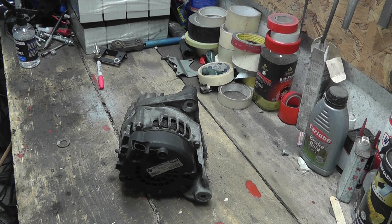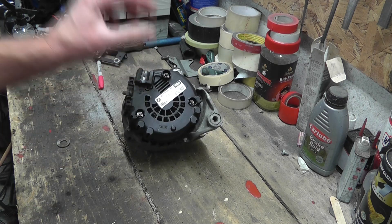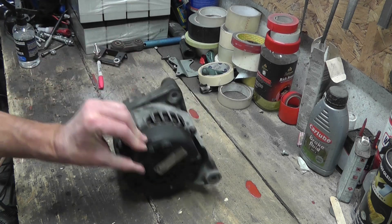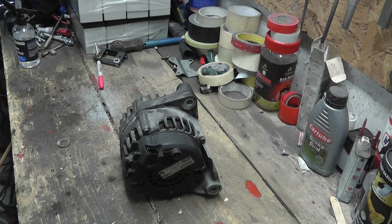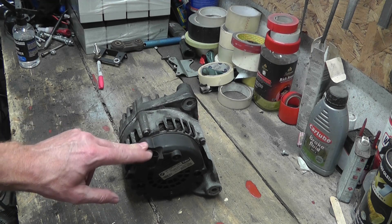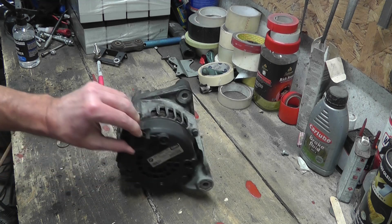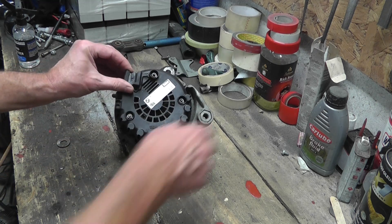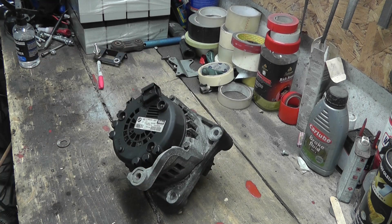That's the first reason — it's more powerful. The second reason I chose this particular one is because it's incredibly plentiful. There are hundreds of these for sale. I got this one delivered for 15 pounds off eBay. 15 quid — that's nothing really.